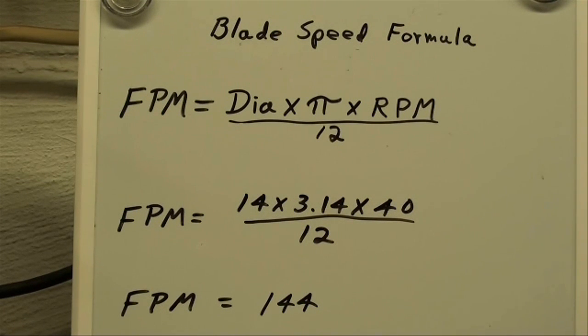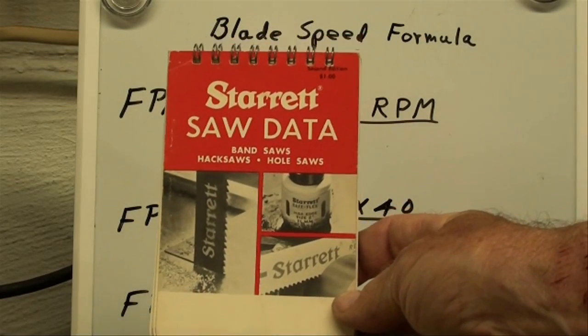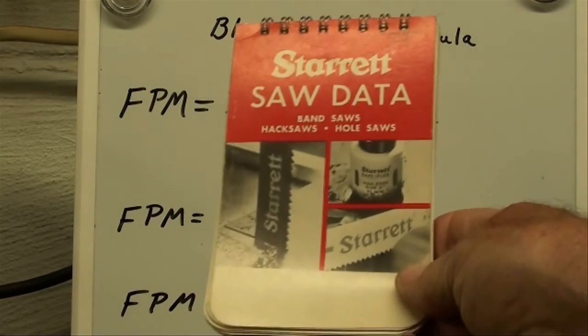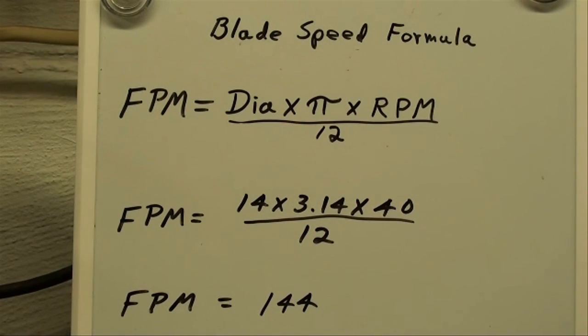If in doubt, run your machine at a slower speed. I thought I was running this in the neighborhood of 100, but it's about 144. Here's another nice little book — the Starrett saw guide covering hack saws, band saws, and even hole saws. There's a whole lot of information, about 100 pages. In just a second I'm going to talk about the various speeds for different materials.